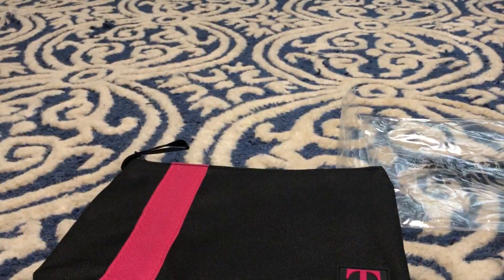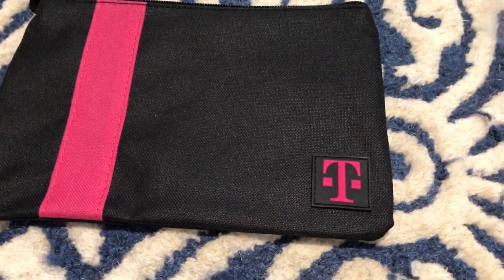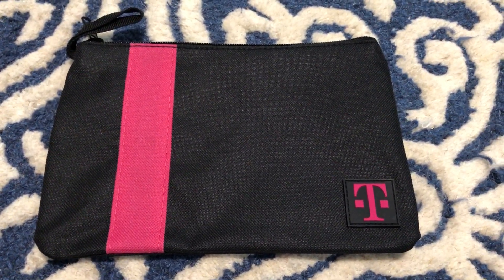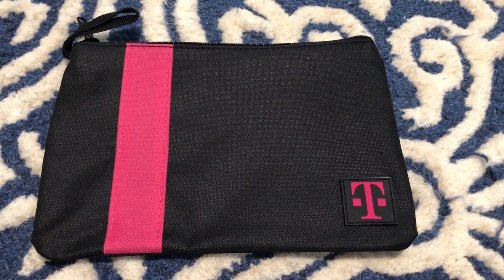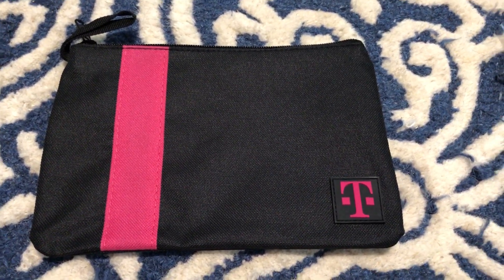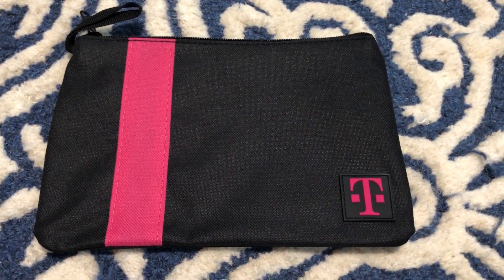Can't complain for free. But that's it. Every Tuesday, check out the app. They give you free stuff or discounted stuff. Just a little extra cherry on top of the good service we get. Thanks for watching.